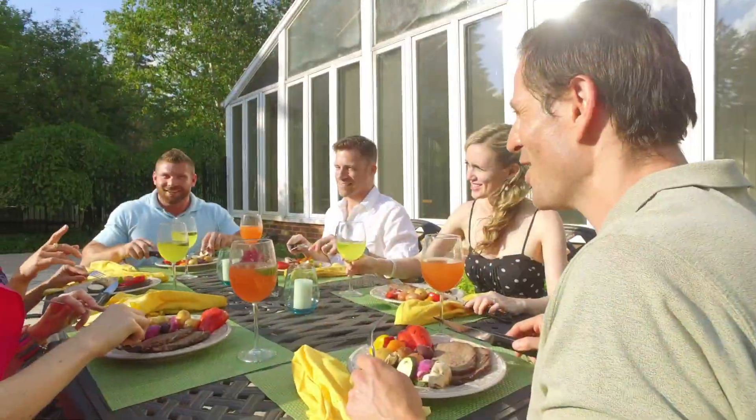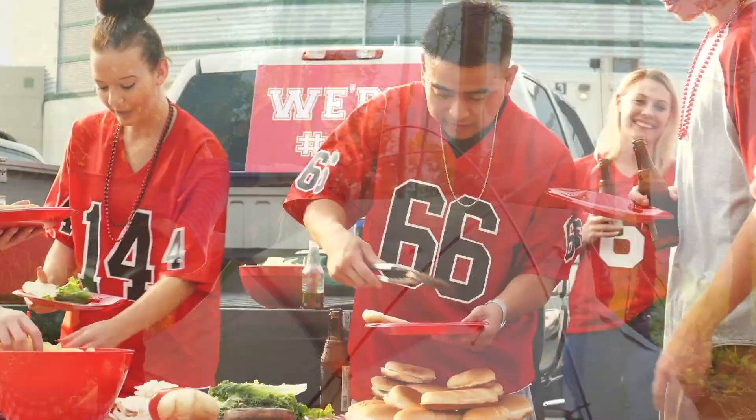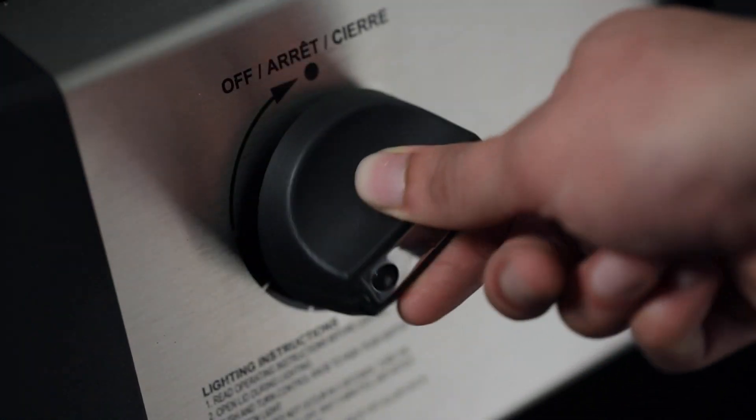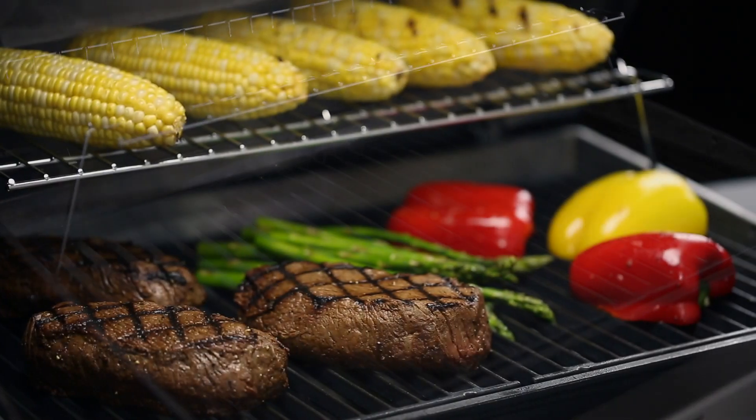Whether you're grilling on a deck, patio, camping or even tailgating, grilling on the go has never been more convenient than with Broilking's Port-A-Chef 320. Each component of the cooking system is designed and engineered for one purpose: great barbecue flavor.